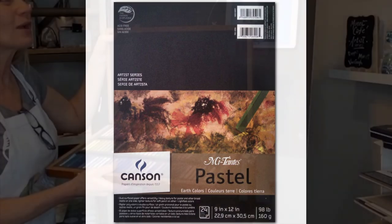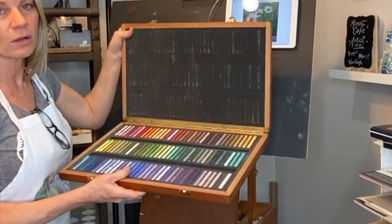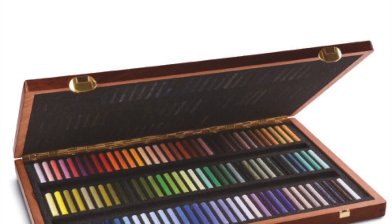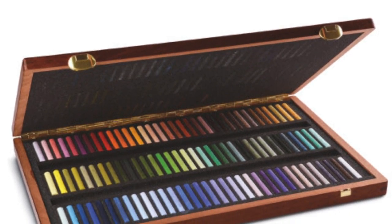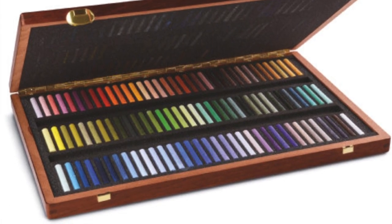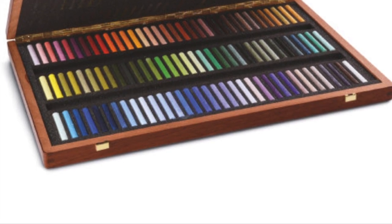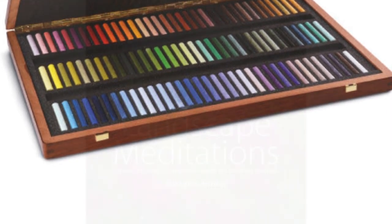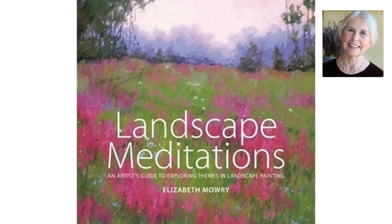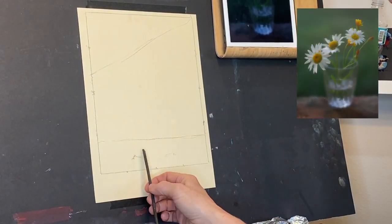For the pastels I used exclusively a set called the Elizabeth Mowry Poetic Landscape. I picked it because my studio was so messy and I wanted to work from an intact set. I love these pastels — they're not too hard, not too soft, just right. It's about four to five hundred dollars, which sounds like a lot, but it's a really versatile set. Elizabeth Mowry is one of my favorite artists and she curated this set.